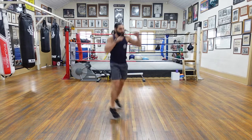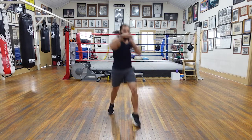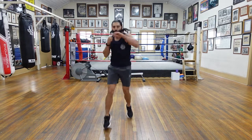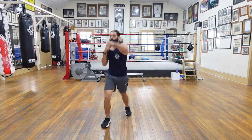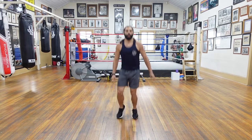Whatever foot is going back, that's the hand that's punching. If you're confident, you can mix up the punches — uppercuts, hooks, straights, rips, whatever. Good. Five seconds. Four, three, two, and one. Trying to keep bouncing, guys. Oh, that gets your calves going, huh? Excellent. Let's go.